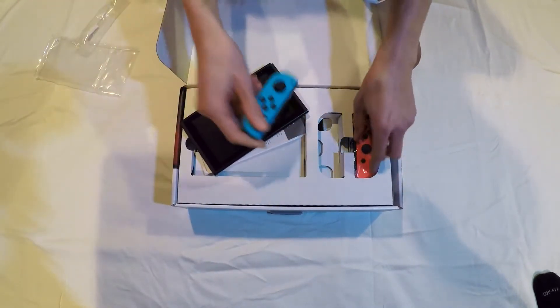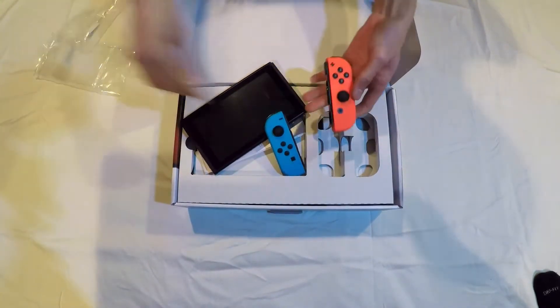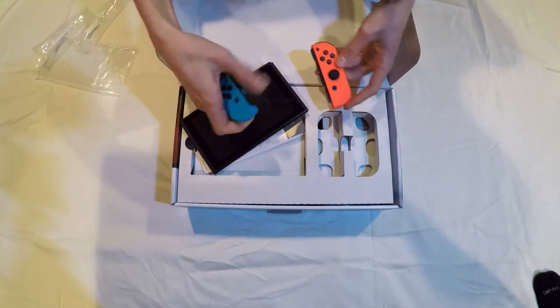Then we've got the two Joy-Cons — one red and one blue. They're a decent size, could be a little bit bigger, but they snap right into the console here.